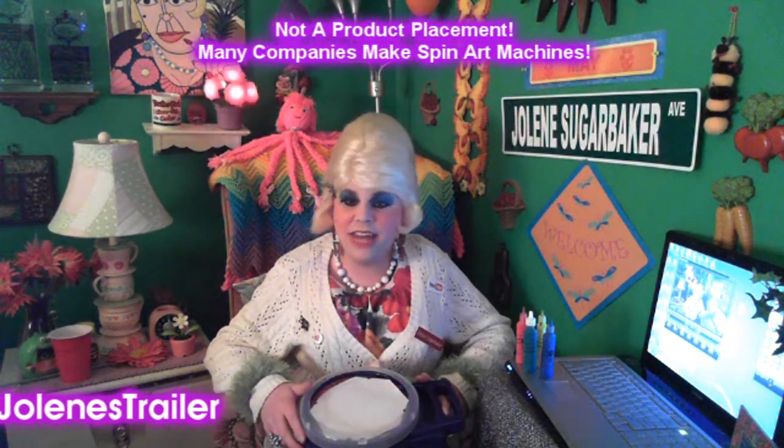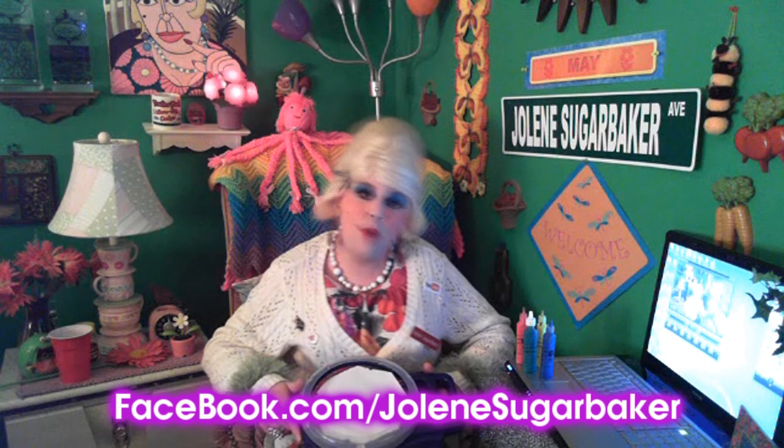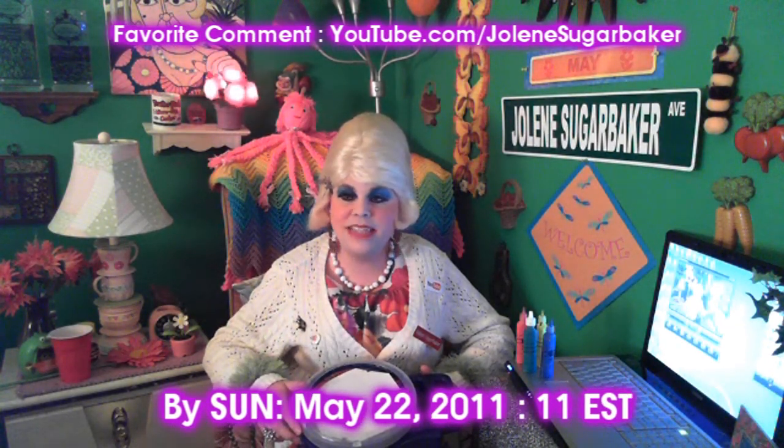They used to have them in craft stores where you could do t-shirts and things like that. I did it live and did a whole bunch of them — I'll be posting those on Facebook. I thought it would be real neat to show y'all one of my spin arts and also give one away to my favorite comment on my YouTube channel. Leaving more comments won't necessarily make you win more — it's just the one I like best.